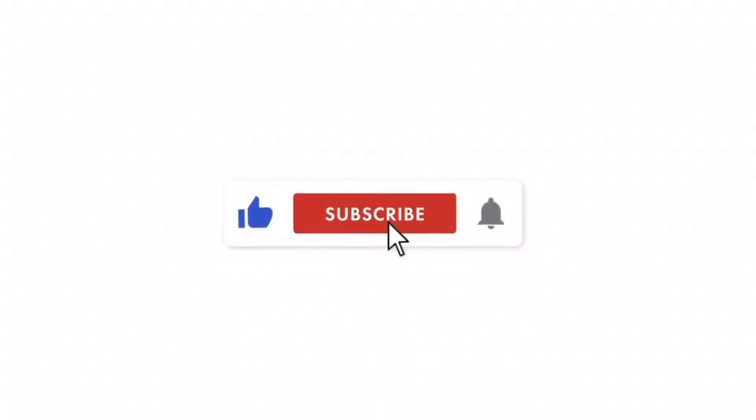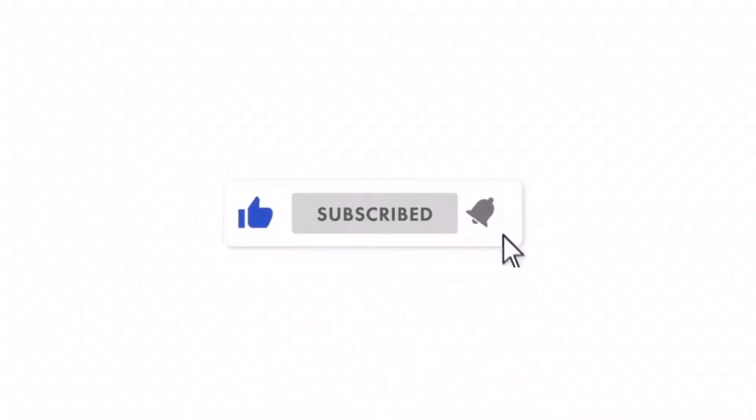Hi guys, welcome back to my channel. It's Hauwa here and I'm back again with another skincare video. If you aren't subscribed to my channel yet, I'm going to give you a minute to do that — it is totally free and I promise you won't regret it. If you enjoyed this video, make sure to give it a thumbs up and let's get right into the video.